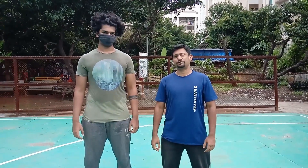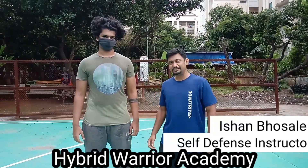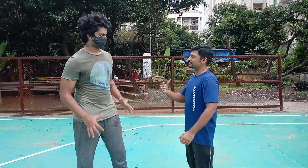One of the deadliest situations in a street scenario can be a frontal choke. Hi guys, this is Shan Bosley, self-defense instructor from Hybrid Warrior Carmen. This is my student Joshua. In this video, I'll be showing you how to defend against a frontal choke — suppose someone grabs you.